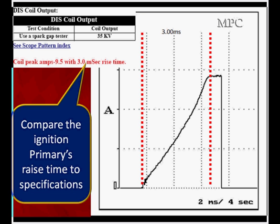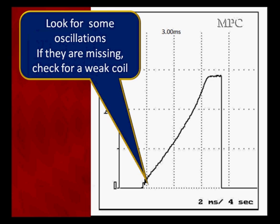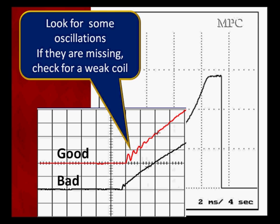On this particular vehicle, we're looking for peak amps of 9.5 amps and a rise time of three milliseconds — exactly what we expected. If peak amps are not within specification, test the power and grounds before condemning the coil. If the rise time is not right, look at the oscillations at turn-off. If they're missing or very weak, as in our bad example, you probably have a bad coil — though secondary ignition information can help confirm it.